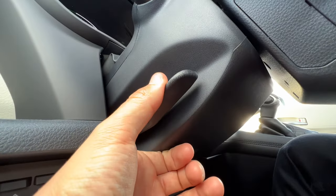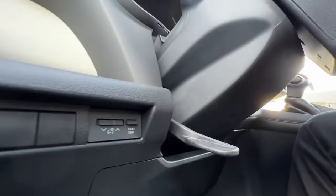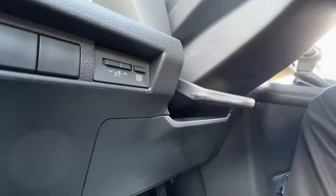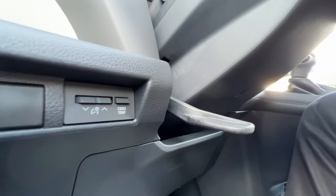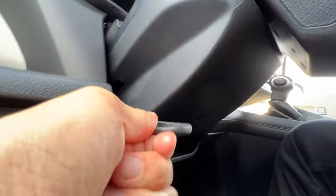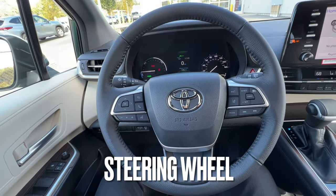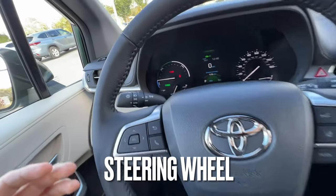There's a flip lever here that, if you pull down, you can actually telescope the steering wheel in or out, and you can lower it and raise it back up. Once you find that perfect spot you just lock it back into place.